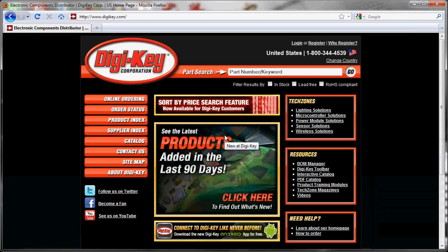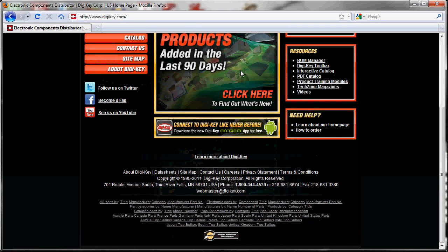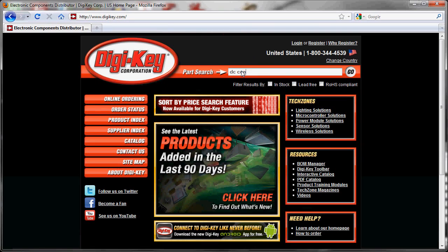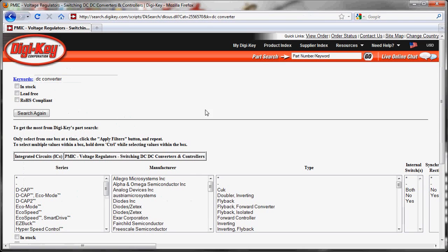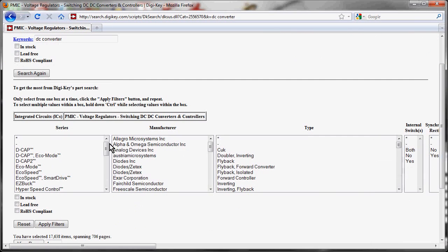How do we find a part like this DC-to-DC converter? We use what's called a parametric search. Most manufacturer websites have parametric search, but because we don't know which manufacturer we want yet, we're going to use a component supplier like DigiKey. I've opened up the DigiKey website and we're going to search for our DC-to-DC converter. Searching 'DC converter' under integrated circuits gives us 17,000 items — switching DC-to-DC converters. That's what we want, so we'll click on that.